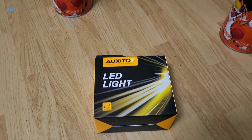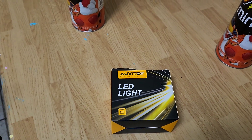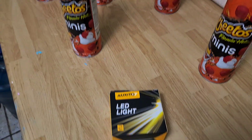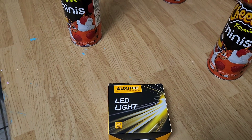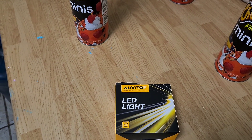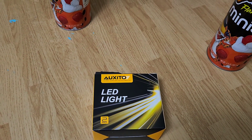Today I will be installing the LED headlight for the Toyota RAV4 and I'll show you how easy and quick it is and how much of a difference it makes. This is my first time doing this for the RAV4 so we'll find out.